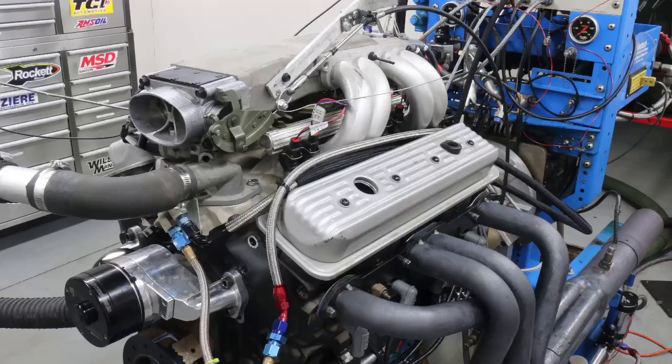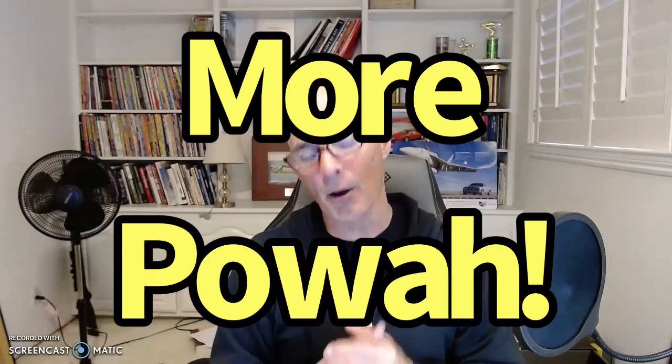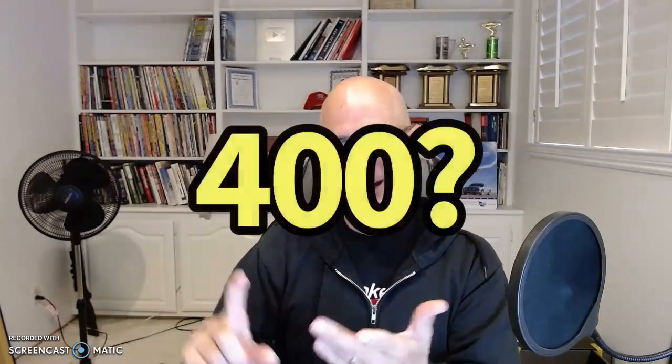Today we're giving a high five to the small block Chevy 305. That's right — not the 350, 327, 307, or 283. We're talking about the 305. Chevrolet used it a lot, there are lots of them out there, and guys want to know how to make more power. I'm going to show you how to make 200, 300, 400, 500, and 600 horsepower out of your 305.